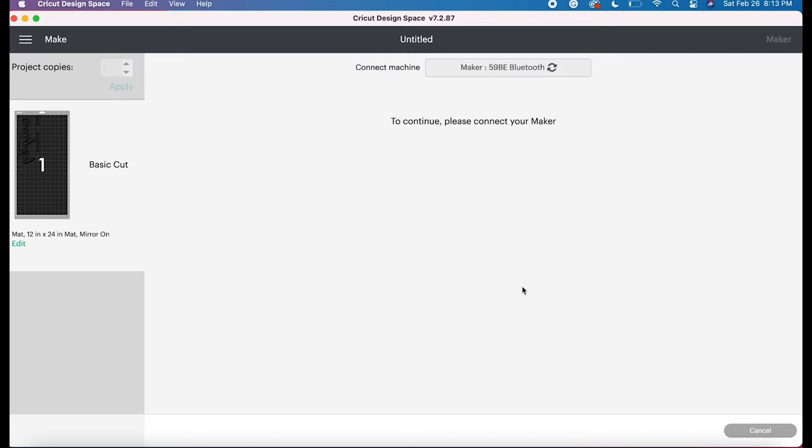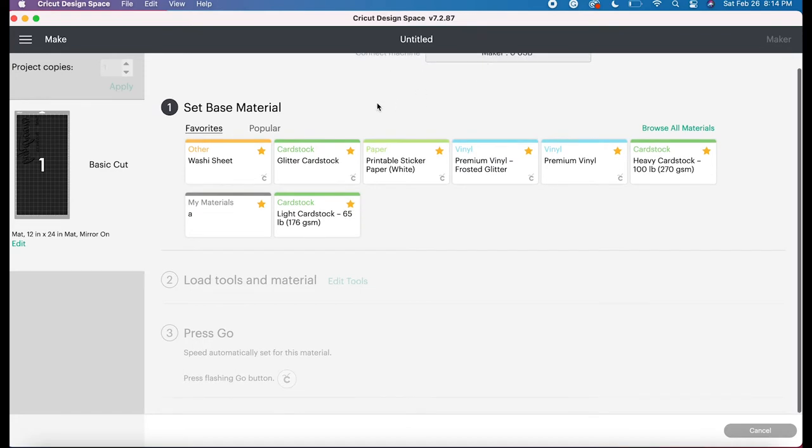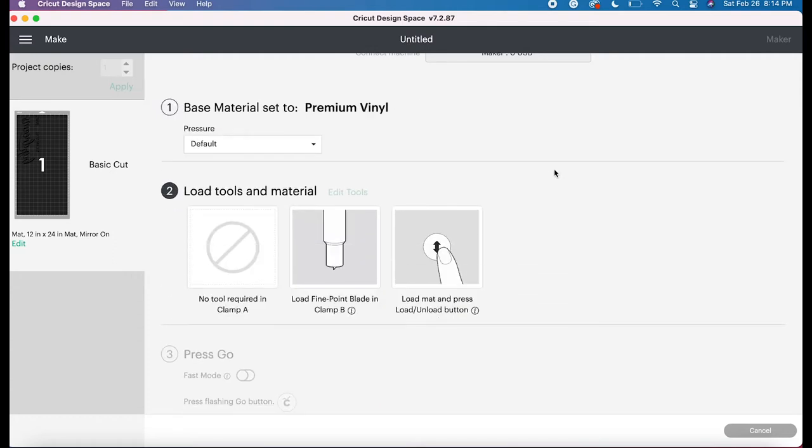Make sure at this time that your Cricut is either connected via Bluetooth or plugged in to your machine. Right here where it says "Connect Machine," my computer is plugged into my machine so it's already set, but you do have the option of using Bluetooth. The first step is to set the base material — my base material is Premium Vinyl. That's the setting I'll use for when my Cricut cuts down onto the material. Premium Vinyl pretty much cuts really well for shirts.